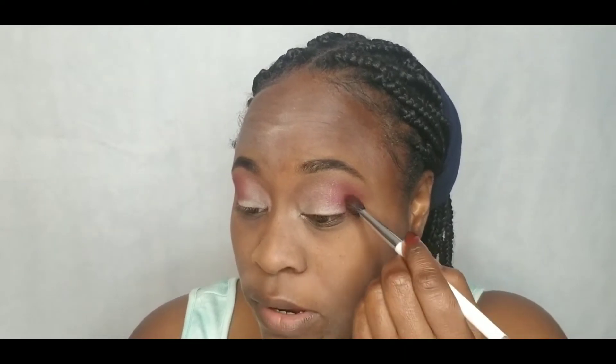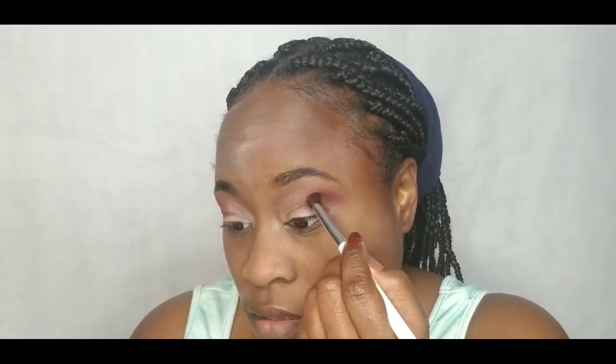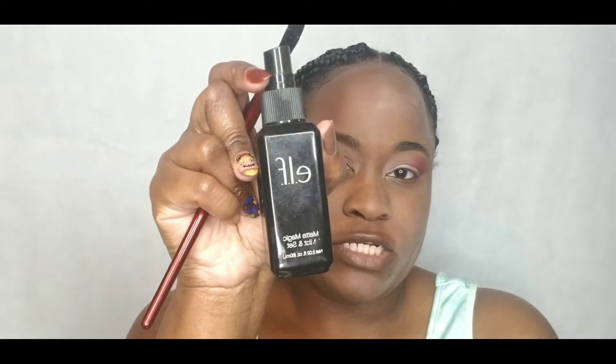A quick tip to give yourself the smoky eye look — just tap the color on the outside of your eye like I'm doing. I'm really just patting it on in small circle strokes into the overall cranberry color that I put on top first.